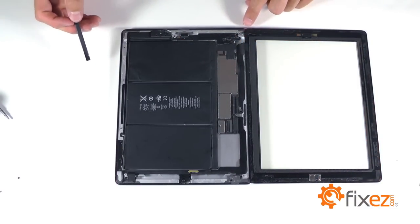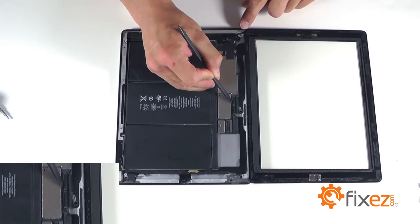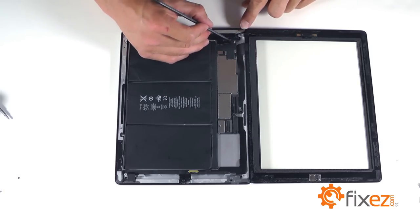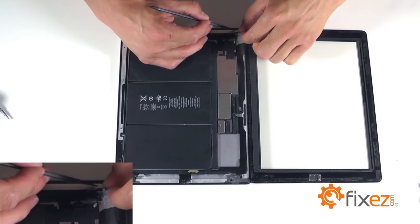Our touchscreen is going to have similar locking sockets for removal. Releasing two levers for the actual touchscreen ribbon cable, and then the smaller locking socket for the ribbon cable for the home button assembly down towards the bottom. Let's release both of these locks and we can remove the touchscreen completely from the iPad as well.